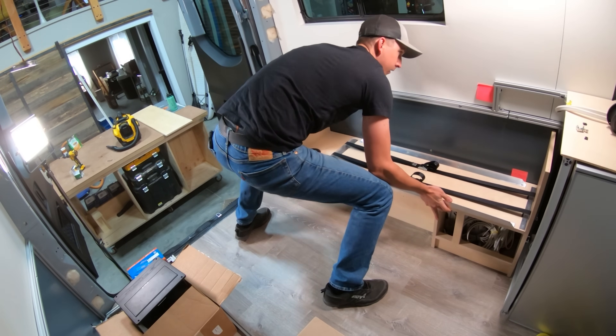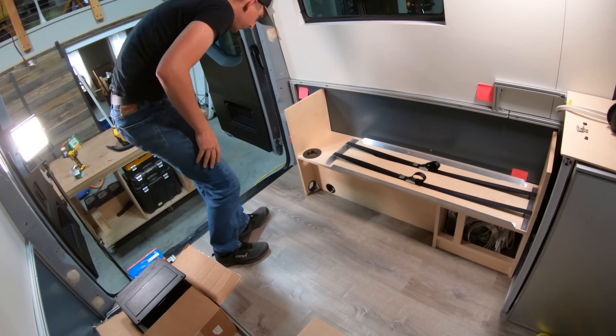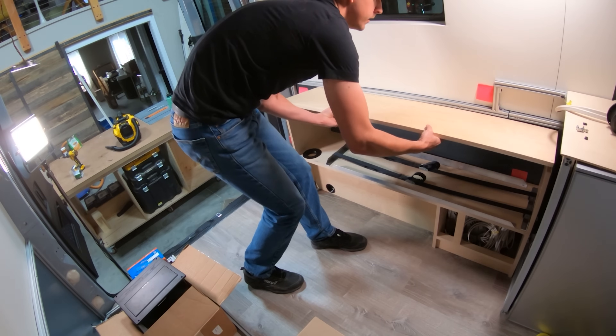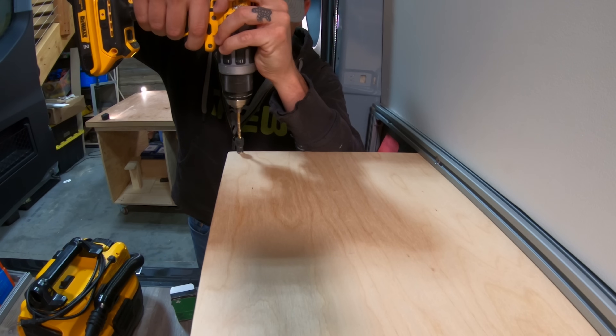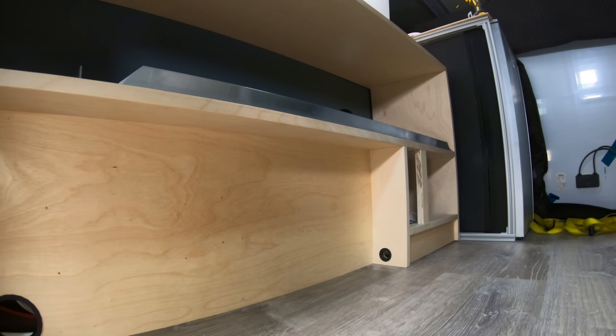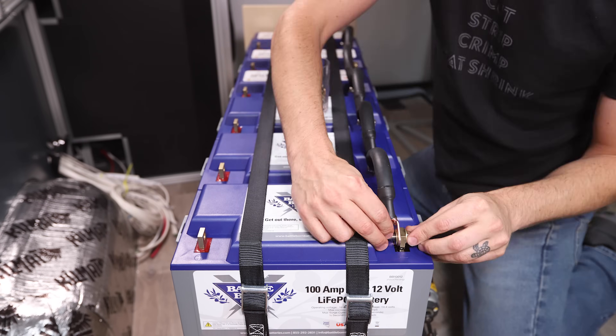I moved the enclosure into the van, slid it into place, and I'm really happy with how it turned out. I'm excited to start the actual electrical work. I slid the lid into place and secured the top with countersunk wood screws — it can be easily removed for access to the batteries and main system fuse. Now that the enclosure is built, it's time to move on to wiring the battery bank.